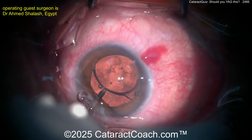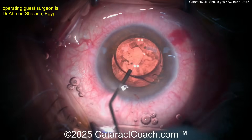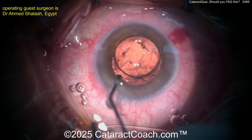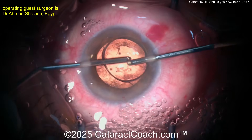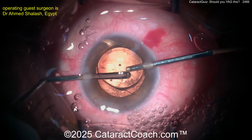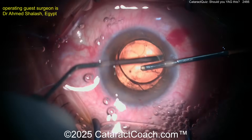What about another technique? How about a power wash — injecting BSS and power washing the capsule? Look at this: you can get almost all of this lens material, these lens epithelial cells, aspirated and loosened up pretty easily. Now go behind there with the IA probe set up, and aspirate, aspirate, aspirate — you can really clean up that capsular bag. Very interesting approach here.